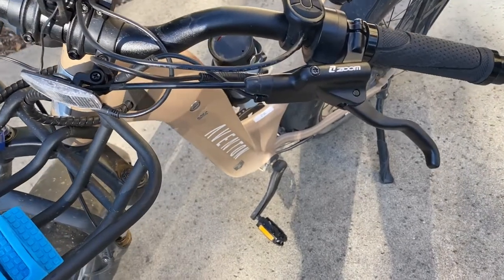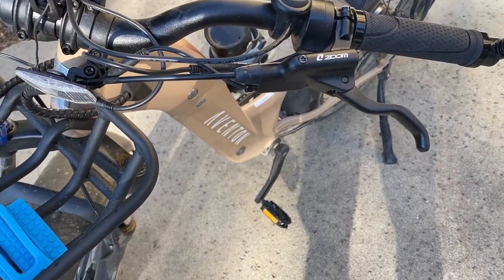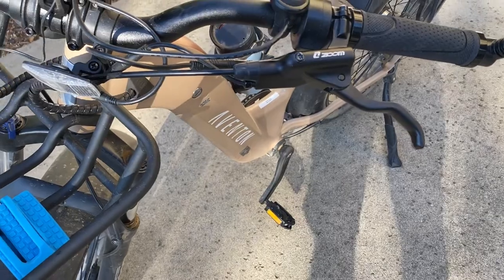I also adjusted the front brakes to match the firmness of the rear brakes that were bled.